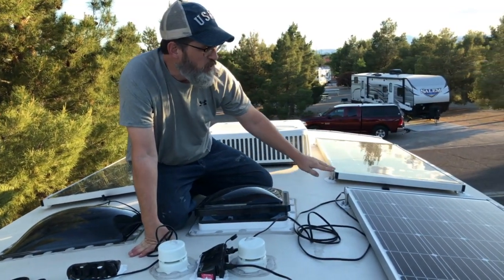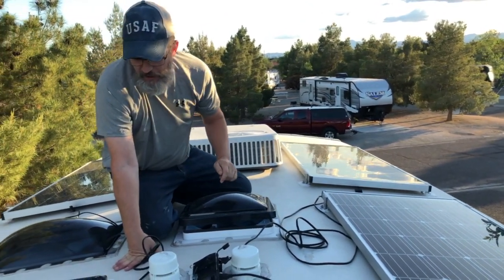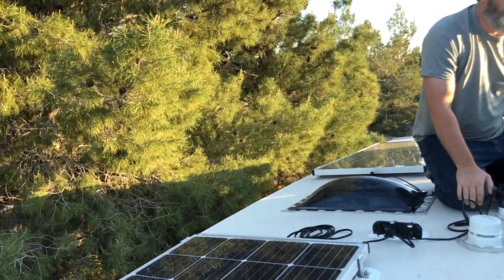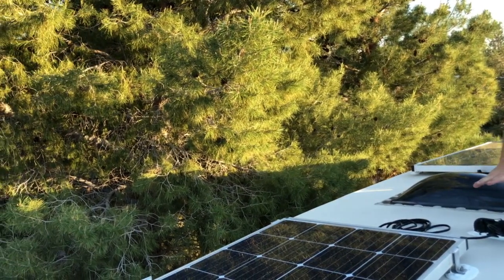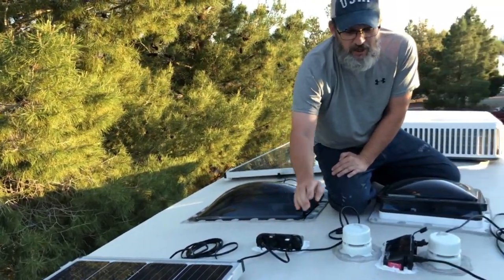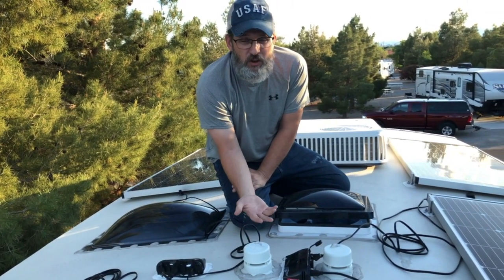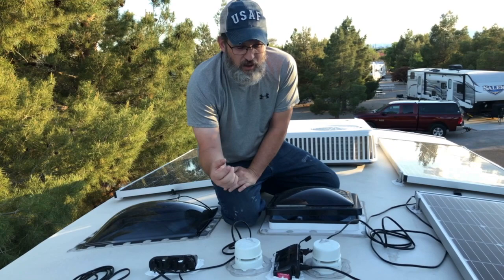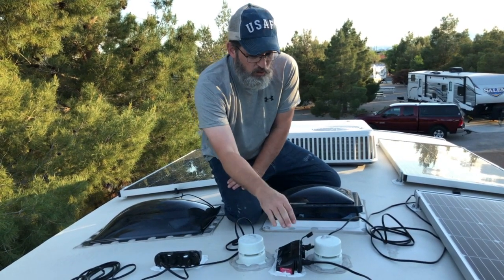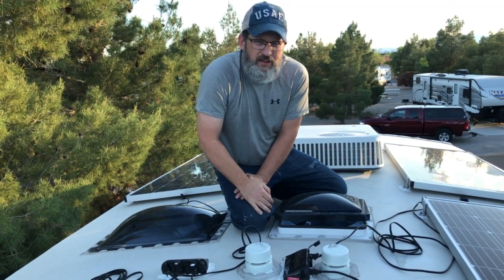We mounted our four 170 watt panels up here. I just need to clean up the wiring, but everything seems to fit fine and they're in good proximity to these combiner boxes. I also have some more space, so I'm going to move the 180 watt panel that came with the RV in the solar ready package up closer to the front where I can plug it in and not have to use the pre-wired plugs at all.